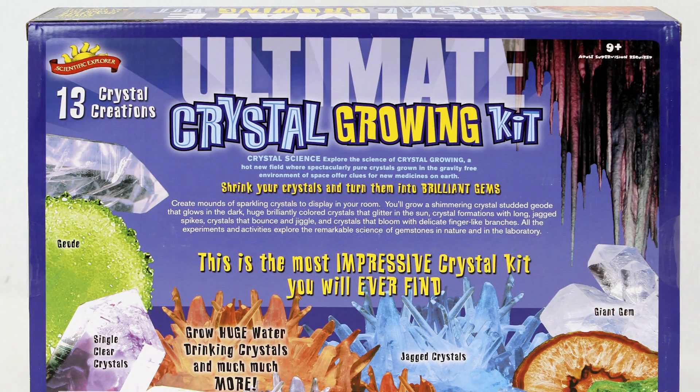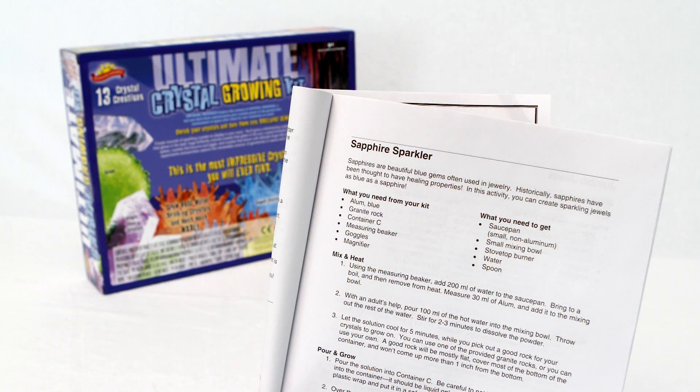With 13 activities, this is the most impressive crystal growing kit you will ever find to grow shimmering, colorful, light-catching crystals yourself. See spectacular results as they glow in the dark, formations with long jagged spikes appear, crystals that bounce and jiggle and more.